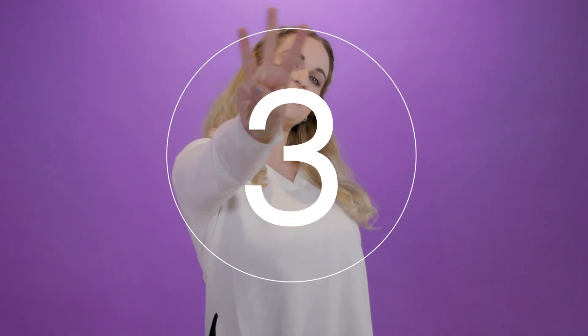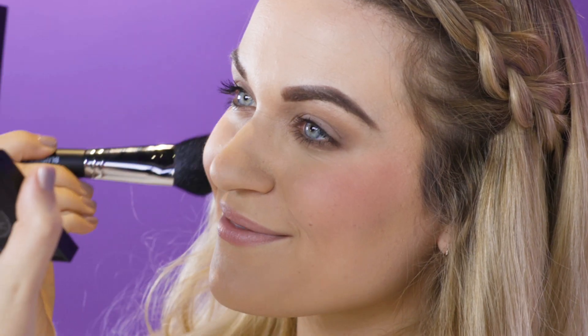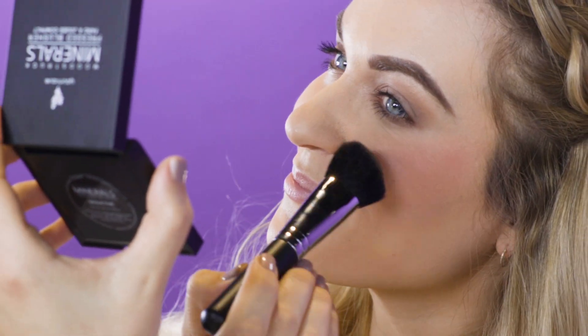Beautiful blush tip number three: consider placement. Make sure you don't apply the blush below your nose — it makes your face look saggy and nobody wants that. Apply the blush on your cheekbones to help lift your face. To show off the blush color, apply the blush to the apples of your cheeks.